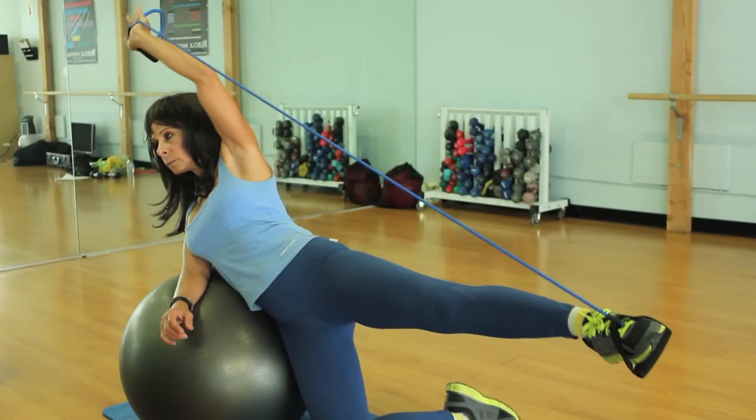Hello, I'm Graciela Perez with HollywoodFitness.org, Certified Personal Trainer, Pilates and Aqua Fitness Instructor. Today I'm going to show you ball exercises for cellulite.